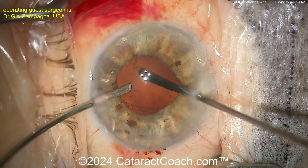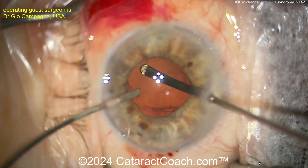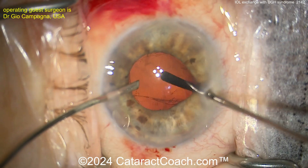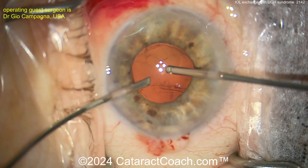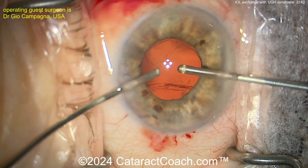Now, time for a vitrectomy — you've got to do a vitrectomy. A little bit of triamcinolone can help stain vitreous if you need to. You definitely want to do a vitrectomy here because, undoubtedly, in taking that lens out, you did get some vitreous prolapse.